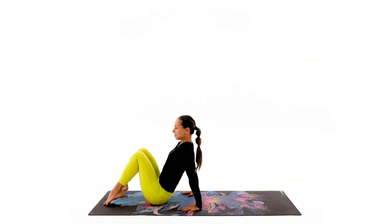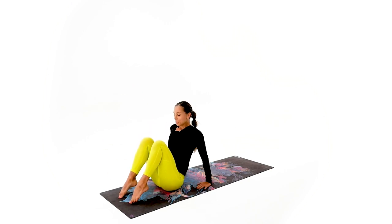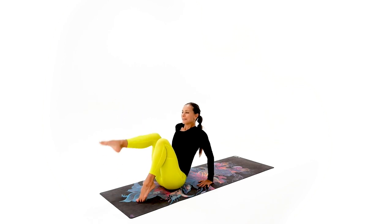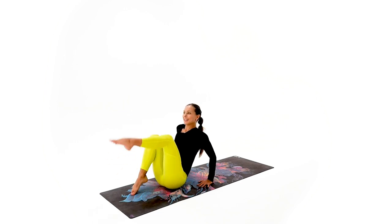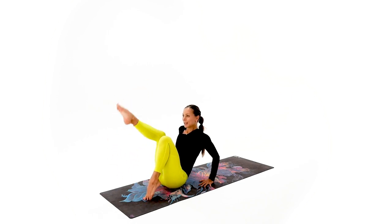From here we're going to extend one leg at a time — make sure you give everything you've got and extend it from the quad. Watch your back — 16, 15, 14, 13, you got it, up, point your toes, up, and up. Eight, seven, activate those legs, six, five, four, three, two, and one. Beautiful.